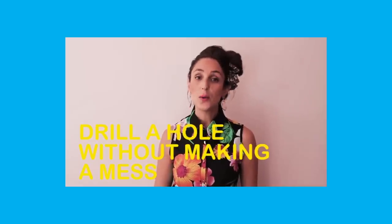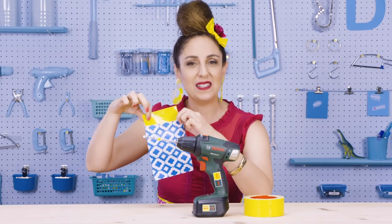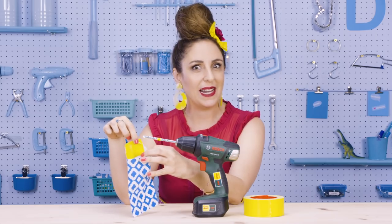On the topic of drilling holes into walls, here's a throwback Thursday to my first ever episode: how to drill a hole without making a mess. Take a little paper packet, pop on a piece of duct tape, and stick it just below the area you intend to drill so you don't make a nasty mess on your floor.